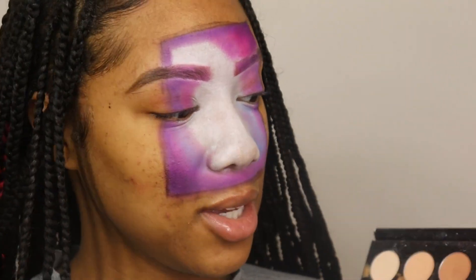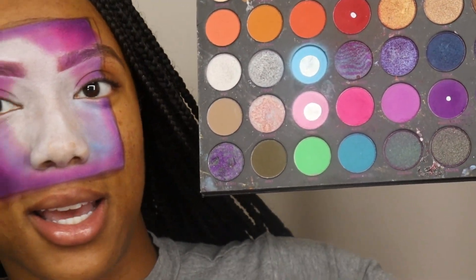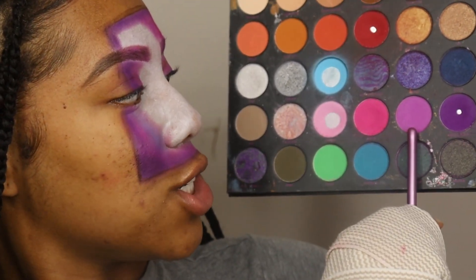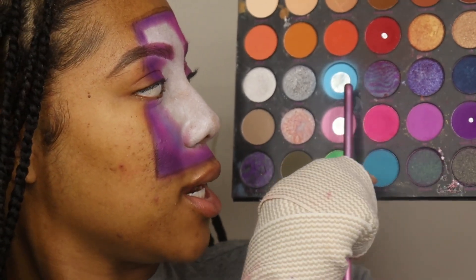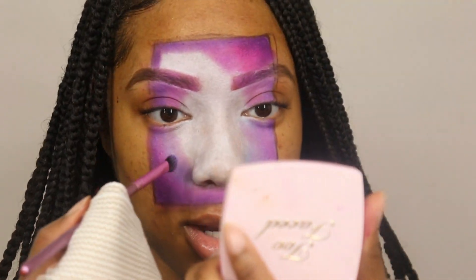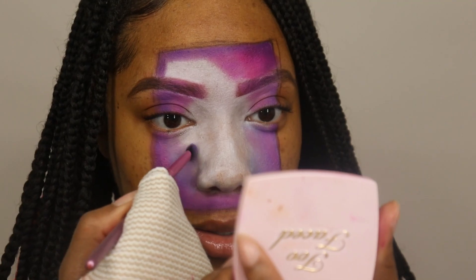Let me show y'all which colors I'm going back and forth with. So I am in the same palette. I'm going back and forth with this dark pink, this lavender shade, this purple shade, this pink, and this blue shade — those are the shades I just keep going back and forth with. We're going to go with it, and I'm going to just go to the other side and try to get this side looking like that side.